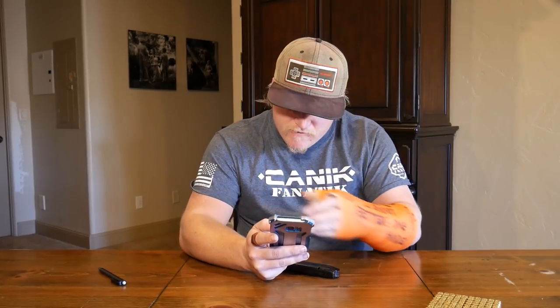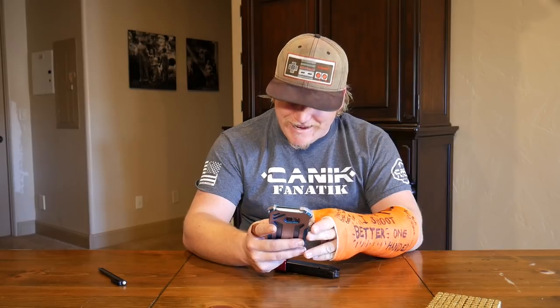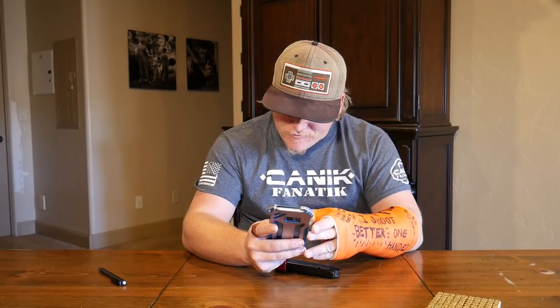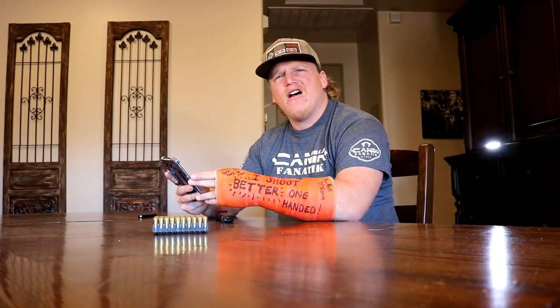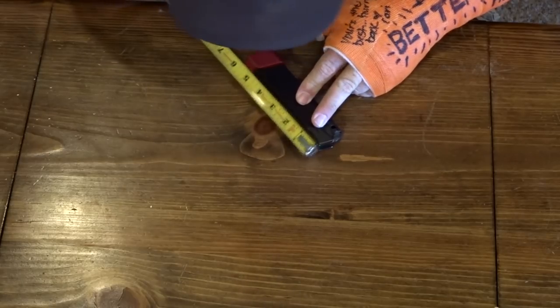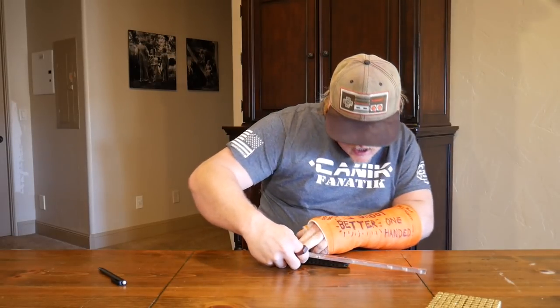USPSA limited division rules: maximum magazine length 141.25 millimeters. But where do you start the measurement and end it?